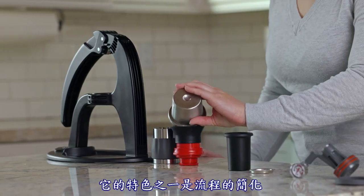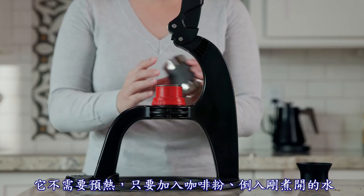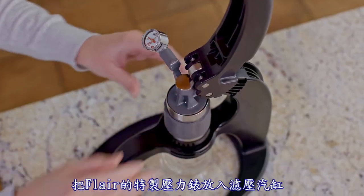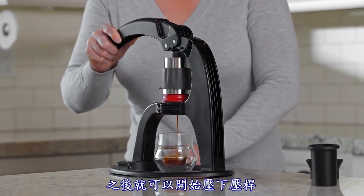Featuring a simplified process with no preheat needed for those just getting started in the espresso game. Simply add your grounds, fill with boiling water, place Flair's custom pressure gauge in the cylinder, and press out your espresso, staying in the espresso zone.